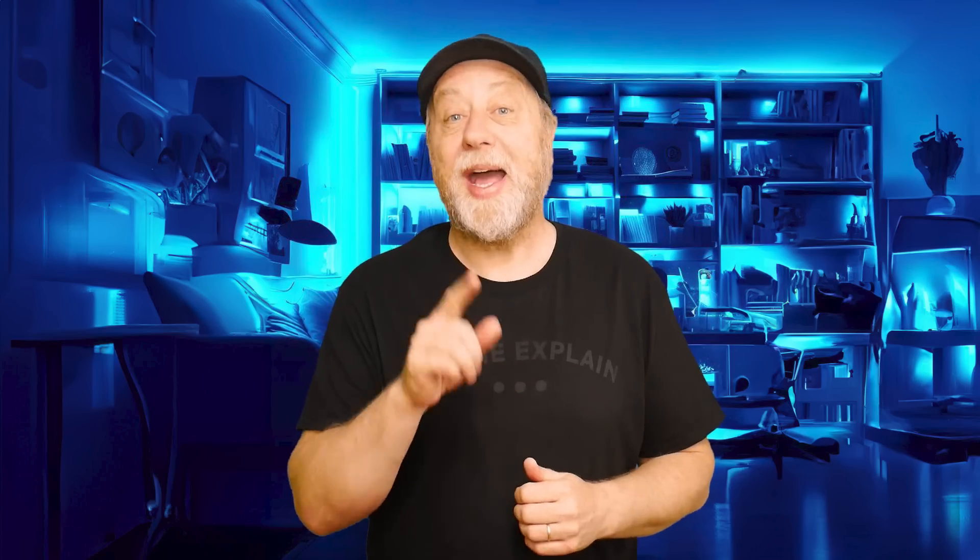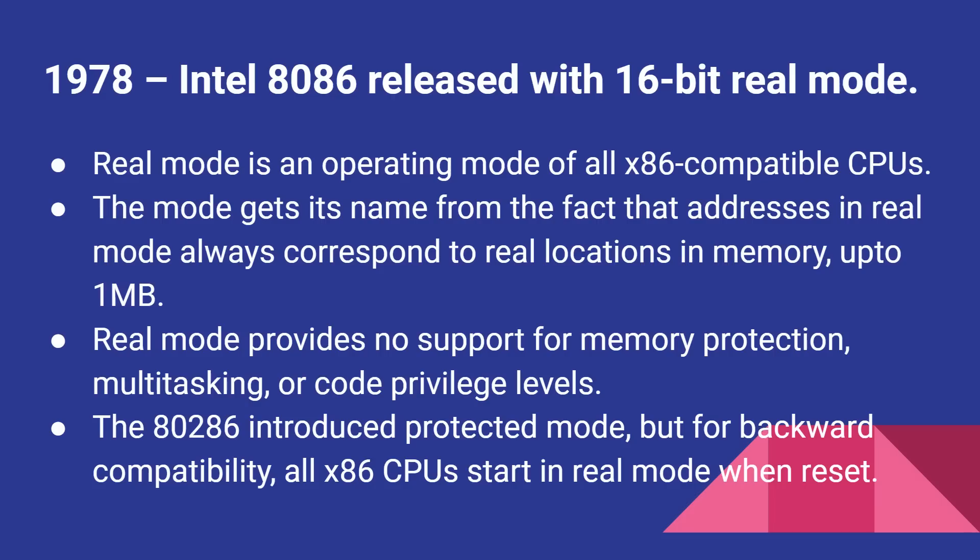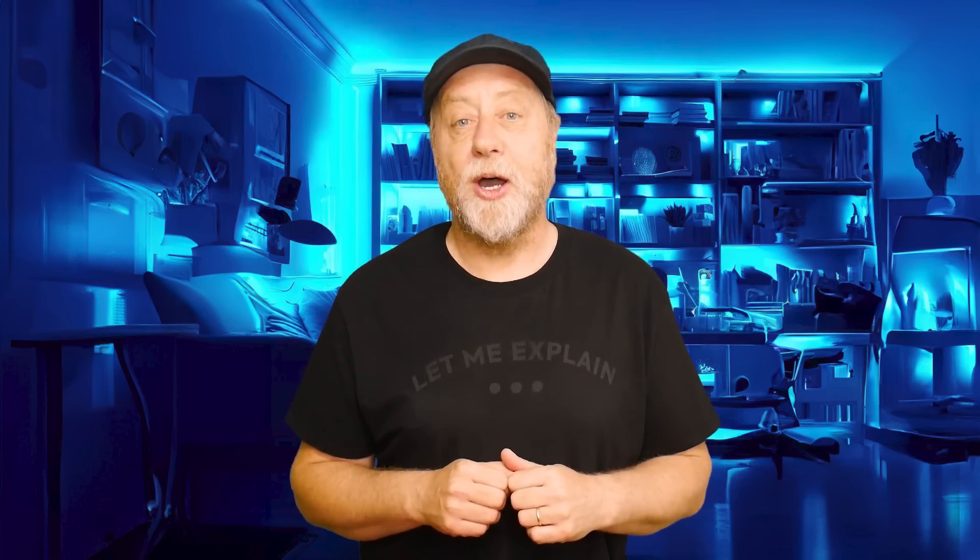When Intel released the 8086 in 1978, it was a 16-bit processor and it booted up into what we now call real mode, in the sense that every single address is a real actual address somewhere in physical memory, up to one megabyte of memory. Then when it released the 286, it added a 16-bit protected mode, which was the first kind of way you could have virtual memory, but it was still 16-bit.